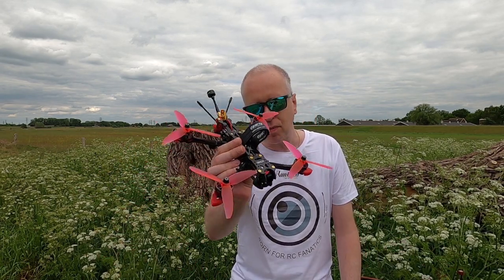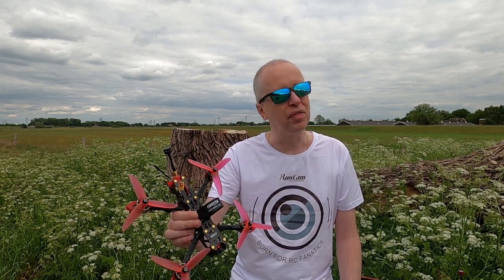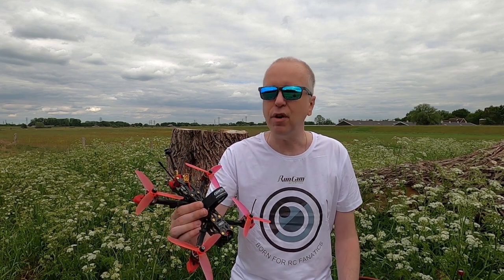Yeah, so okay - so that was my initial impressions of the FPV performance of the GEPRC Mark 4. Very nice, I enjoyed myself. I hope you like the video as well, or found it to be informative. If you are left with questions about this or anything else -